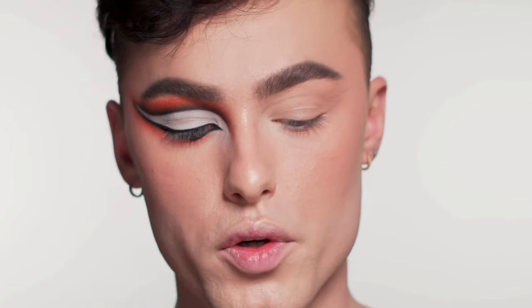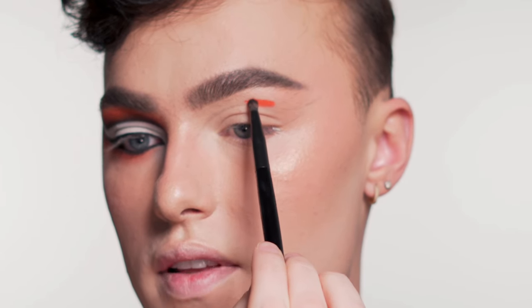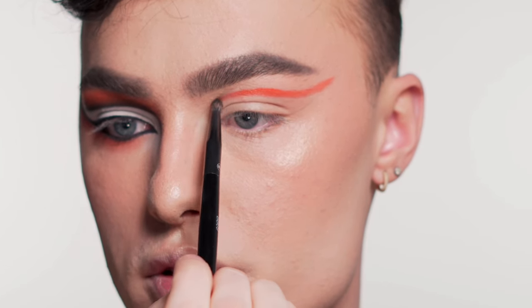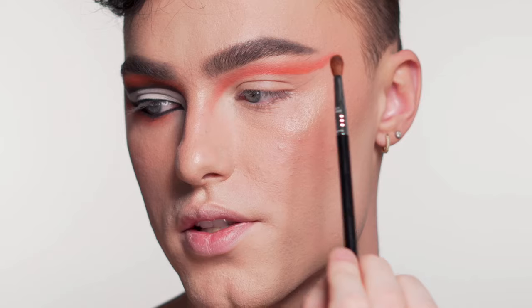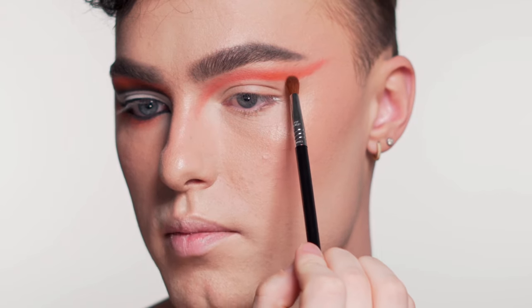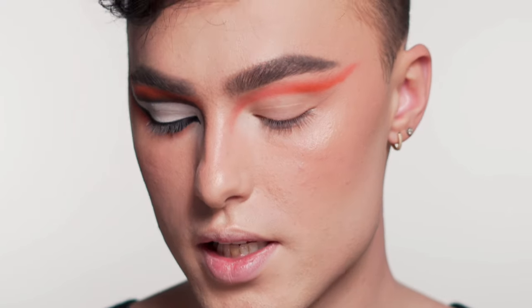First, I'm taking this Hindash liquid paint. I'm going to use this in my crease and set it with an orange eyeshadow — this is in shade Rising. I lightly sketched out the shape of my crease so I have a guideline. I'm going to grab a really small pencil brush, load up the liquid pigment, and put that straight into my crease, going right above that line I created. Starting at the base of the crease and blending upwards. Now I'm going to set this with an orange eyeshadow — tapping at the base and blending up. This step locks in the cream so it won't move and stays pigmented all day long.